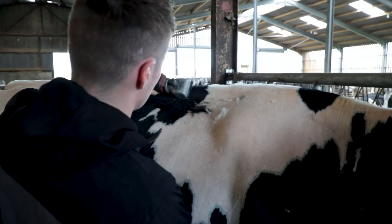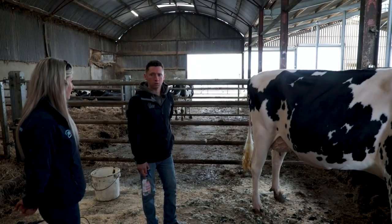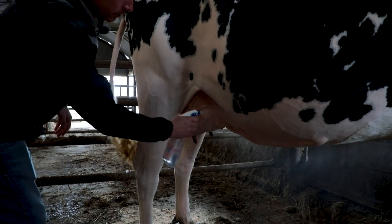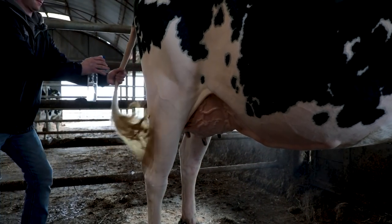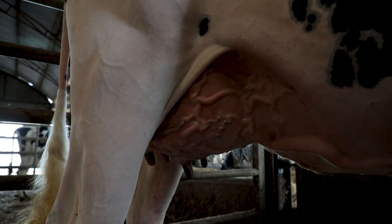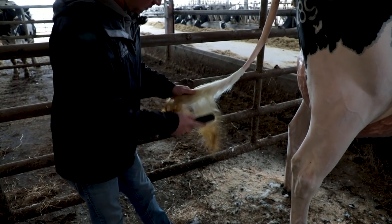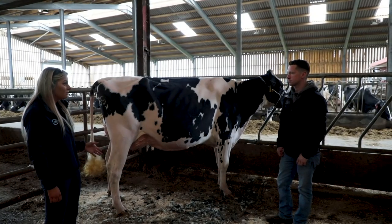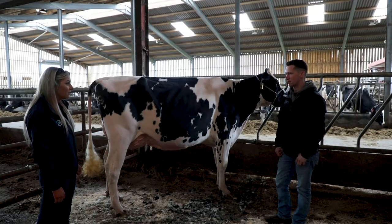With the clipping done, the next stage is putting BB oil on the udder. After being clipped so tight you don't want the skin to go dry, so the oil keeps it moisturized and makes everything stand out. Then just brush the tail load afterwards. After that it's just the finishing touches at showtime and that's it.